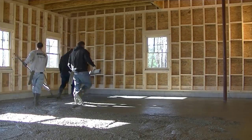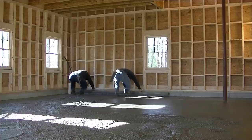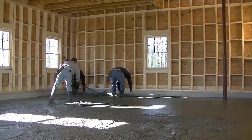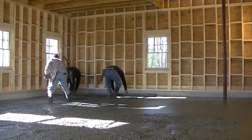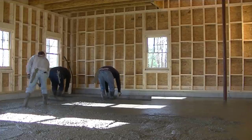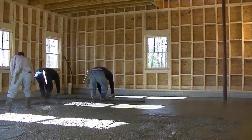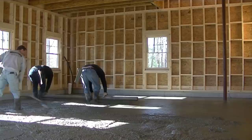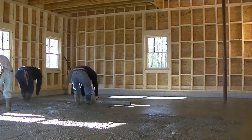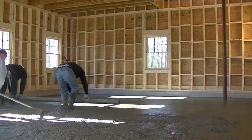If we were to time just the actual screeding time on this floor, it was probably about five minutes. It just doesn't take very long when you've got two guys that know what they're doing, plus the guy raking the concrete has to be good too. I'm okay at it — I've only been doing it a few years. I'm kidding, I've been doing it for 40 years. A lot of you guys know that, but if this is your first video — I've been doing concrete work for 40 years, since I was 15 years old.